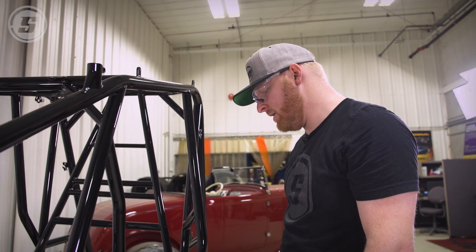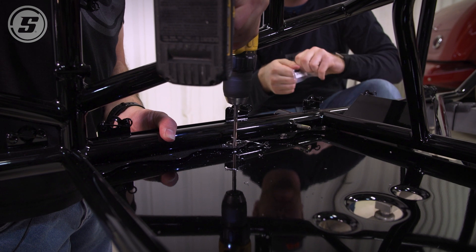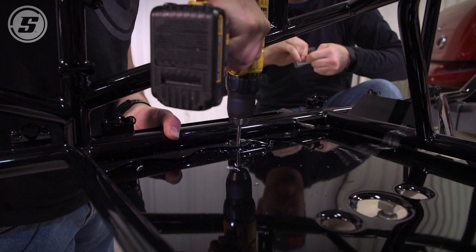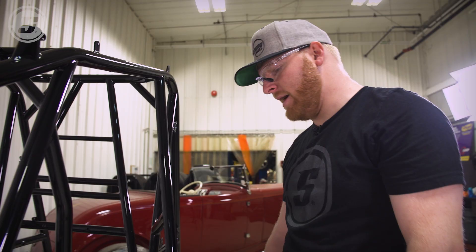The plan is to use all titanium hardware, so pretty much every bolt should be titanium — even the floor pan bolts will be titanium, and all the way down to master cylinder bolts.